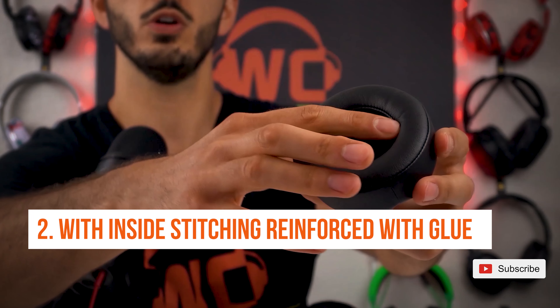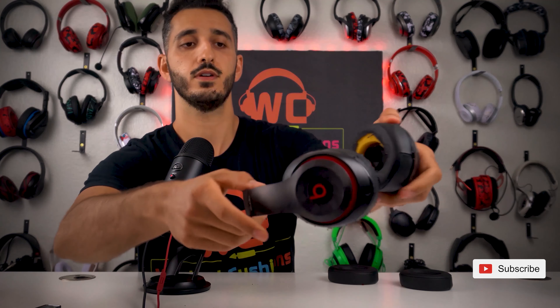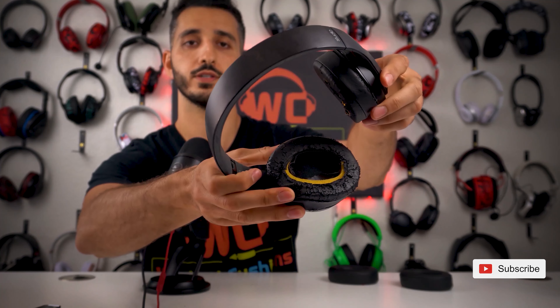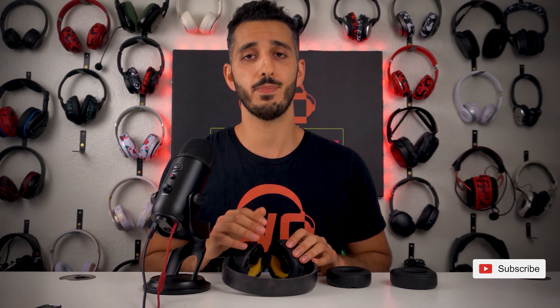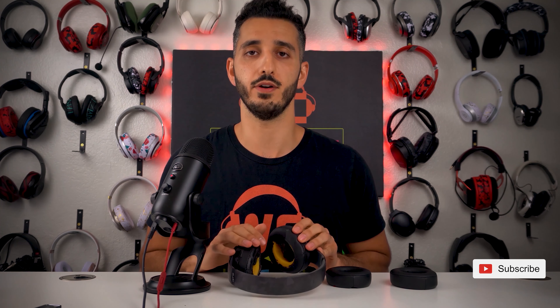The second thing I would be looking for is that the inside seam is made with glue reinforced with stitching. As you can see with these earpads right here, the first thing that started happening — on top of them flaking — is that the inside seam completely split. This is the most common thing that happens to Beats Studio headphones. The reason is that the original earpads only use glue to keep the inside seam together. You want to look for something that also has inside stitching in case the glue ever fails.